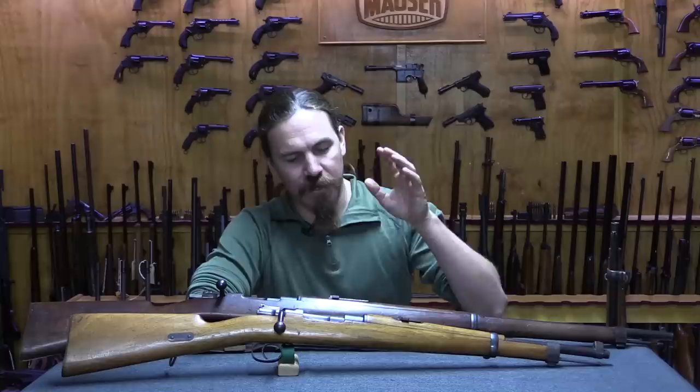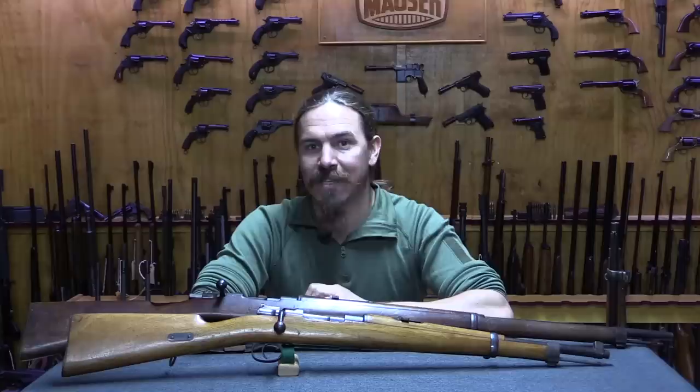Hi guys, thanks for tuning in to another video on ForgottenWeapons.com. I'm Ian McCollum, and today we're going to take a look at a couple of Boer War rifles—a rifle and a carbine. Specifically we're talking about the Second Anglo-Boer War, which ran from 1899 until 1902.